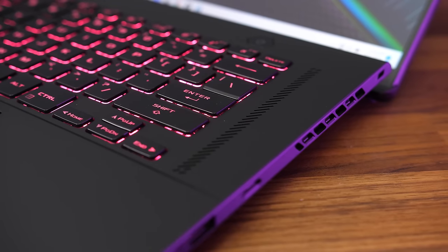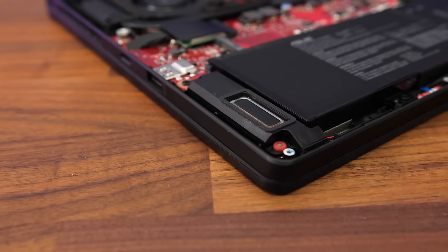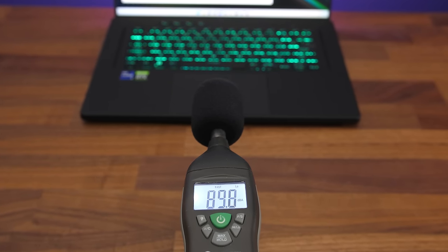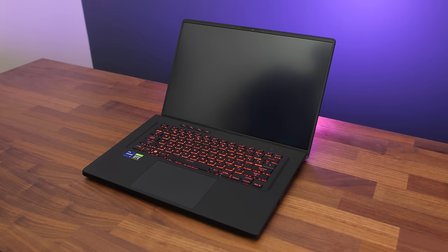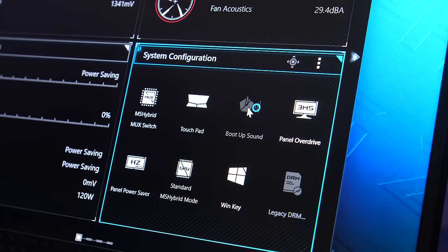The speakers were okay but nothing special — there's hardly any bass and they sound muffled at higher volumes. This is the second Windows 11 gaming laptop we've tested this year that didn't fail the latency test. By default the laptop plays a startup sound on boot, but fortunately it's possible to disable it through the Armoury Crate software or BIOS.